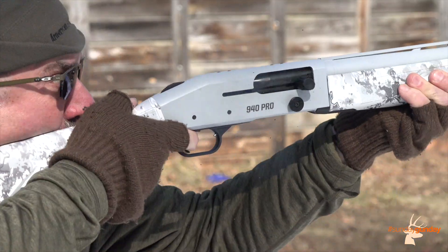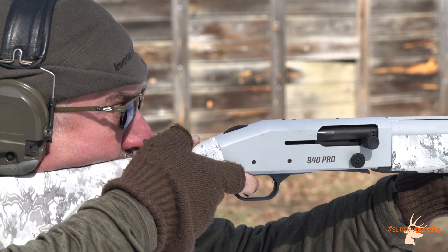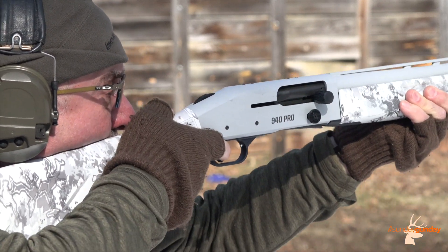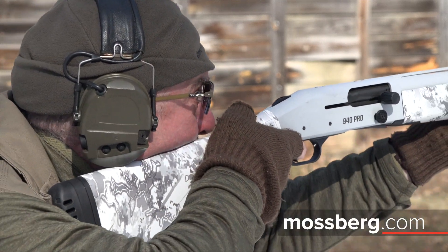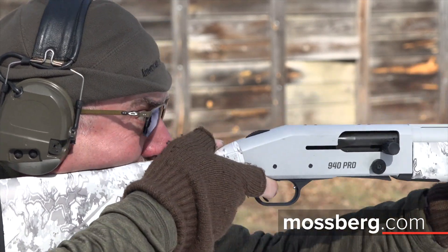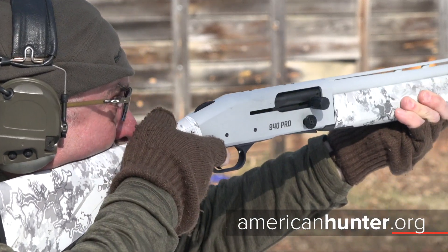For more information on this scatter gun, which weighs in at 8 and a quarter pounds empty, stretches around 50 and three-quarter inches long, and retails for $1,165, please visit Mossberg.com. And for more Sunday Gun Day any day of the week, check back in with us here at AmericanHunter.org.